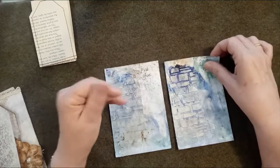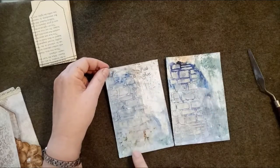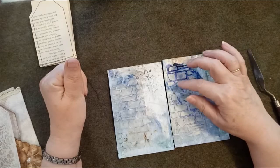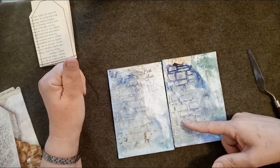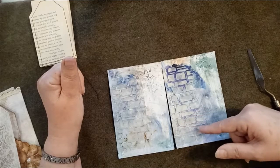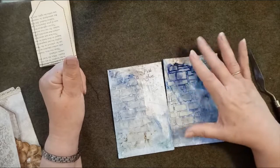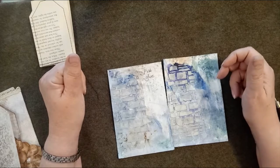I dropped the ink into the corners, sprayed water on, and moved it around so the ink ran down the sides of both cards. Where I had both clear gesso and white gesso, the ink stayed pretty much in the grooves. Down in the section with clear gesso but no white gesso, while there was some uptake in the grooves, there was also a fair bit of uptake into the stones themselves.